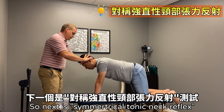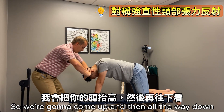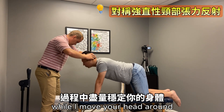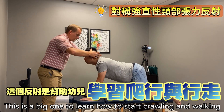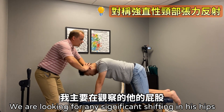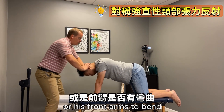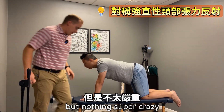Next is the symmetric tonic neck reflex. We're going to come up and then all the way down — just try and stay right there while I wiggle your head around. This is a big one for learning how to start crawling and walking. We're looking for any significant shifting in his hips or his front arms bending. His hips are shifting a little bit, but nothing super crazy.